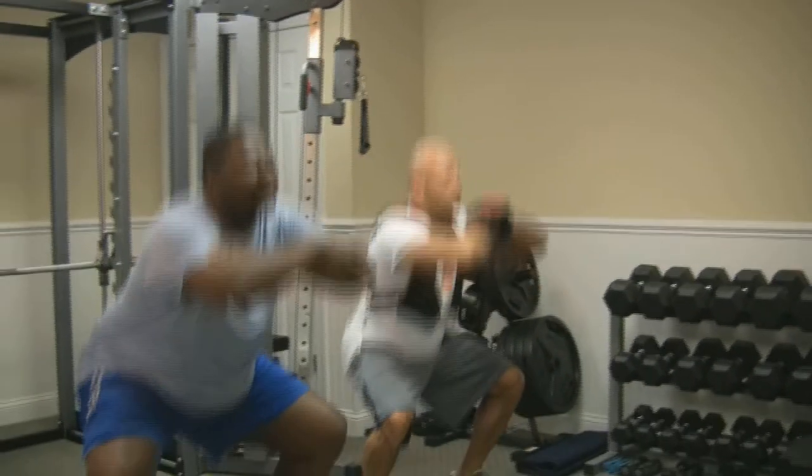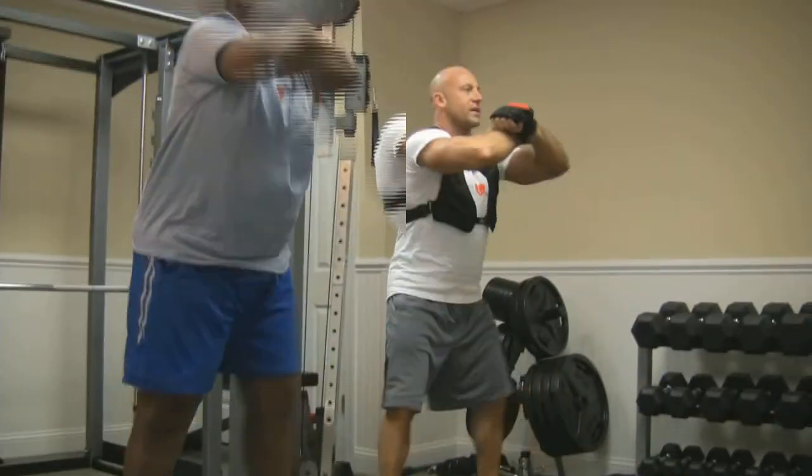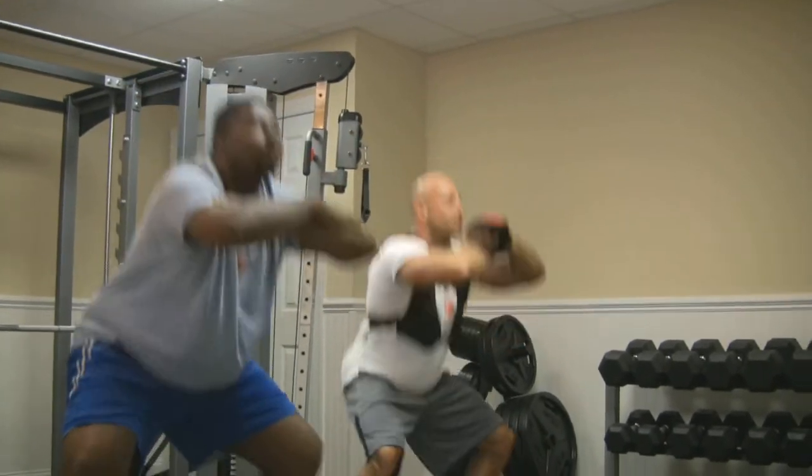Ready and go. 1, 2, 3, 4 ... 19 and 20. Good job, Benny.